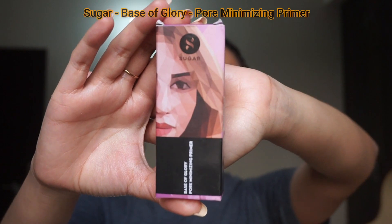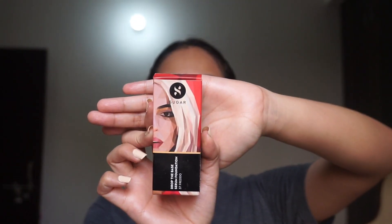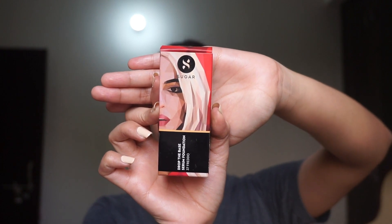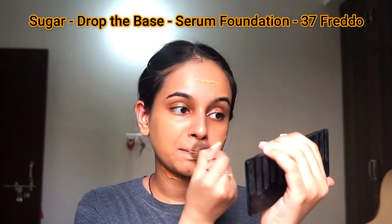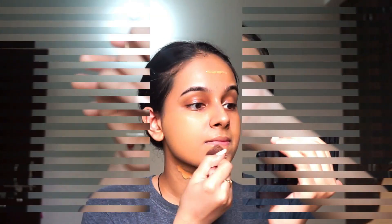When the skin prep is done, I like to prepare a base for my makeup. For that, I have used Sugar Base of Glory Pore Minimizing Primer. After primer, you need to even out your skin tone, and for that you need a foundation. Here I have used Sugar Drop The Base Serum Foundation in the shade 37 Freddo.